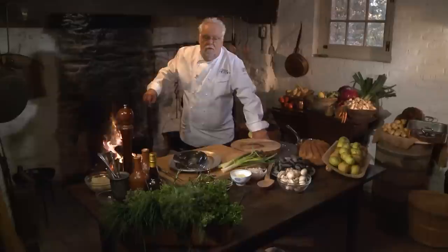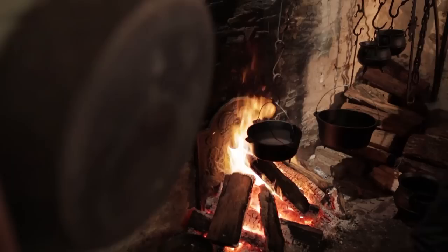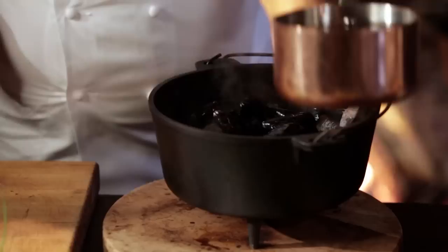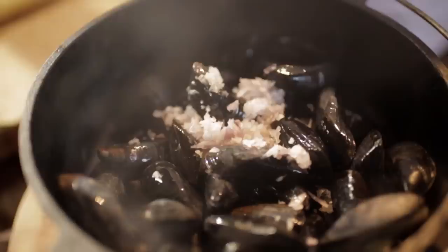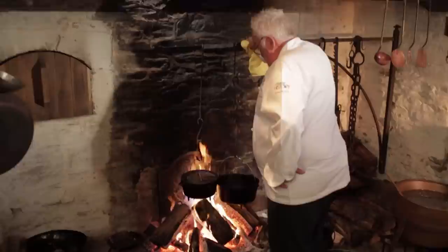My eel and mussel bisque is a very unique recipe. Eel was plentiful and still is plentiful today, and is still very popular in many parts of the world. We start off by first taking some mussels — I'm going to cook them to get the liquid from the mussel that adds to the bisque. You want a hot pot; get the mussels right in there, add some shallots, a little bit of garlic, and put it back on the fire and let it sit.